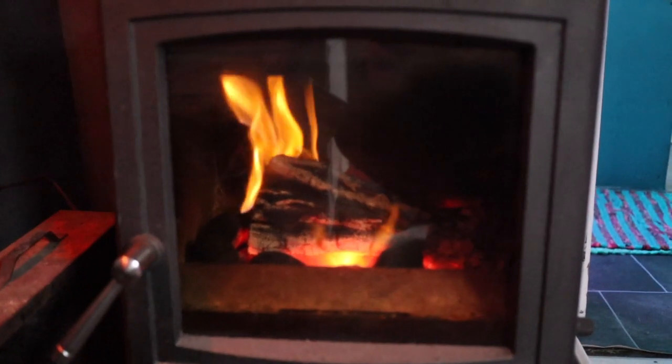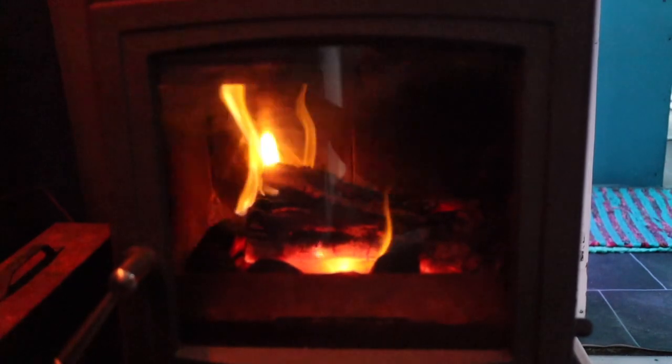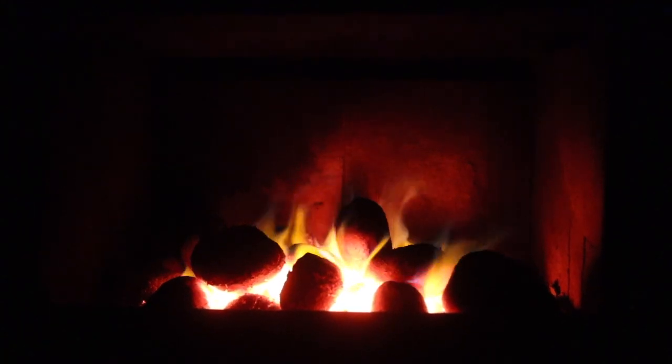Another great thing about this fan is that because of the air circulation, the boat gets warmer a lot quicker after starting the fire. Without the fan you might need to wait half an hour for the whole boat to warm up, but not with this one. You'll also use a little bit less fuel because the whole place stays warmer naturally.